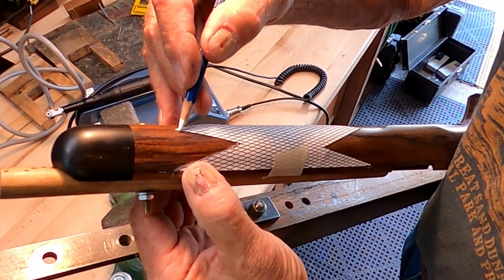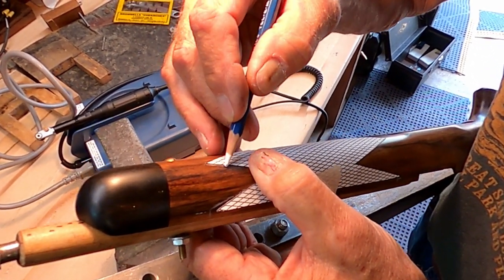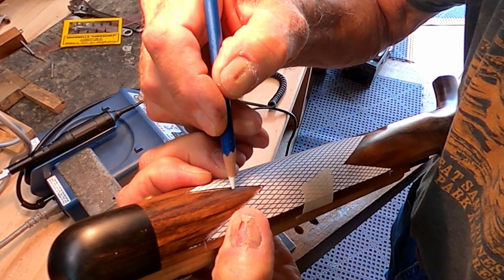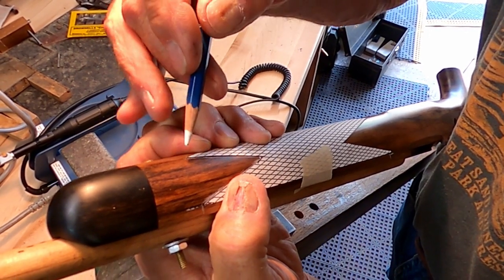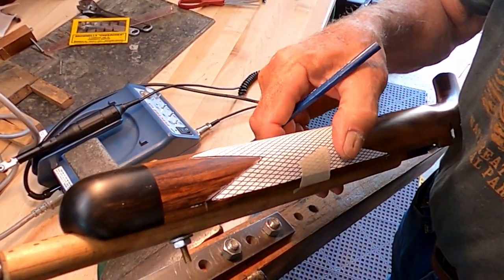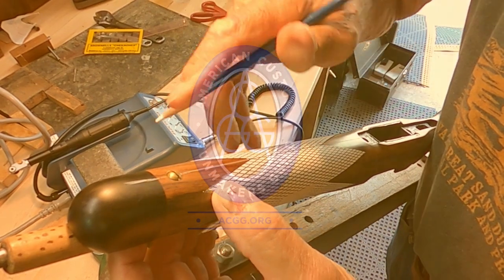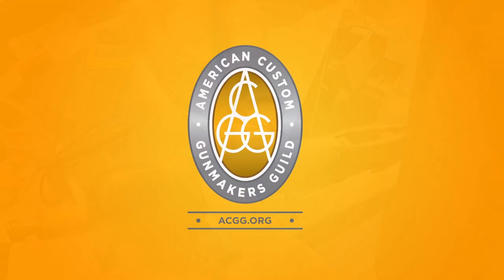Any stock maker will tell you — and he's done it — that anytime you put a white line on a stock, you think you're going to come back later and it'll be there, but from handling it for an hour or two it gets rubbed off. That's why you always save the pattern, and it's important to put the guy's name on it in case you've got two or three others laying there. I may have to put this back on and retrace this white line — these are just guidelines.